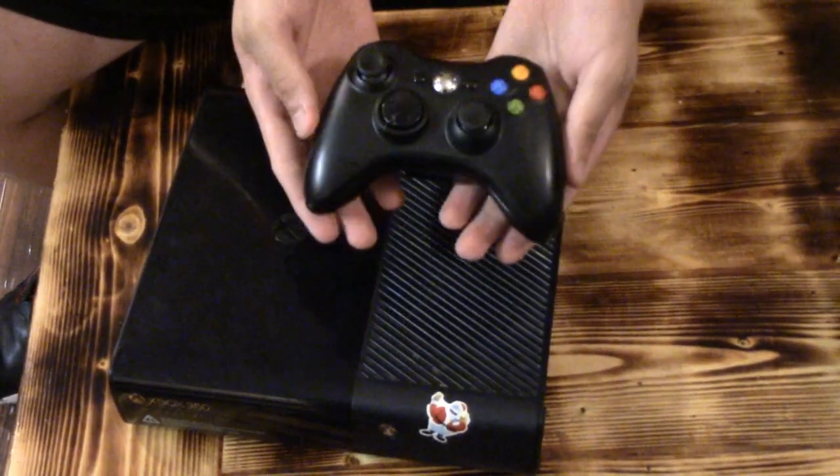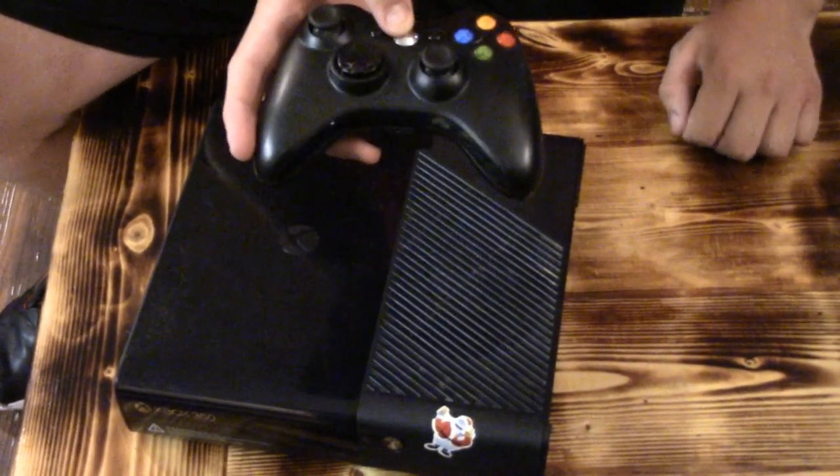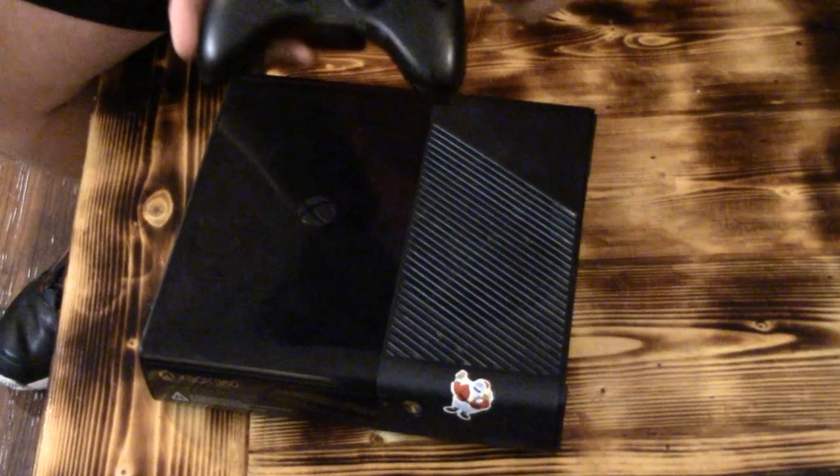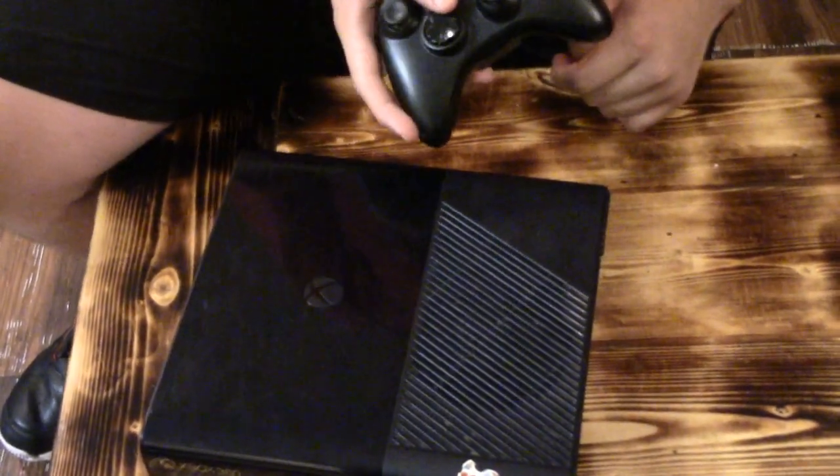Put it right back in. Then press this button right here and hold it down and it will power on the controller and the system. You guys have a great day.